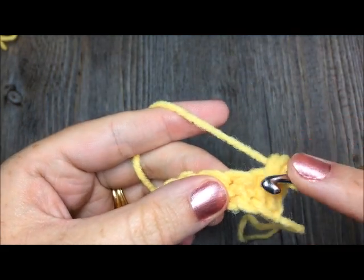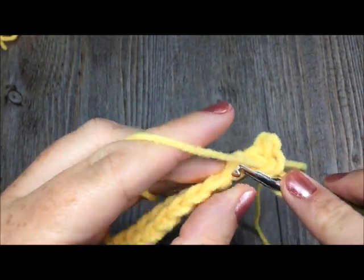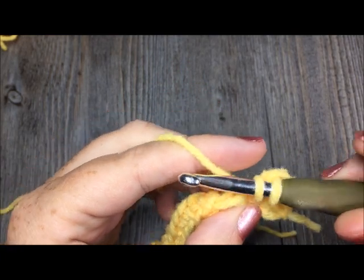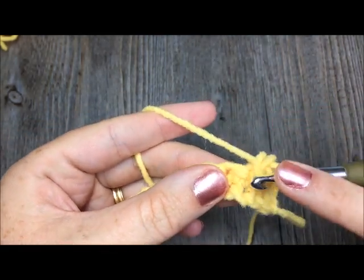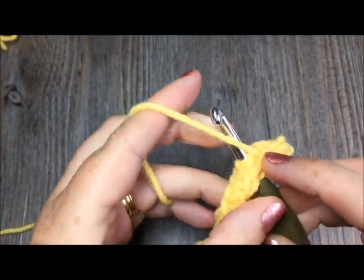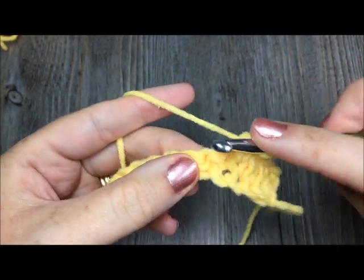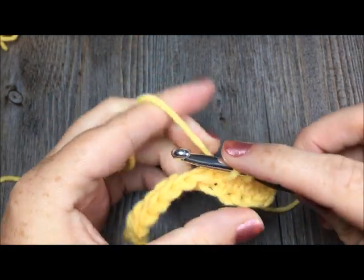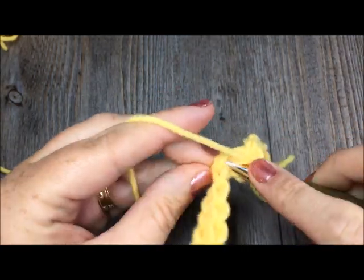So I'll show you the next one. Insert your hook — there are my two vertical posts — through the center. You might have to wiggle it through a little bit. This is why when you're working this stitch it's very important to keep your stitches loose, because you want to have room to work through the post and pull through. Find the post of your next stitch, insert your hook through that post, yarn over and pull up a loop, yarn over and pull through. And you're going to do that all the way across.